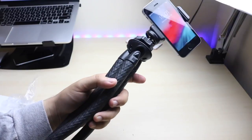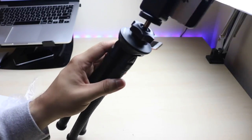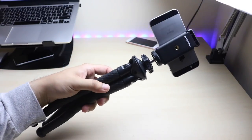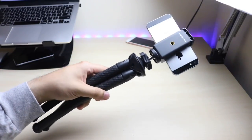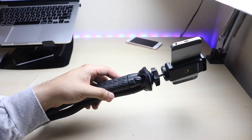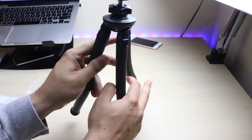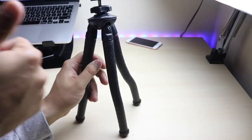I'll go ahead and leave a link in the description for this. I would highly suggest you guys to pick this up — these things are super sweet. Even if you don't have a YouTube channel, it's still pretty good to have one of these just in case you're going somewhere. You don't want to lug a huge tripod or spend $100 on a tripod. You can get something like this for much cheaper that'll pretty much get the job done. Just set it up, take the photo, and you're set.